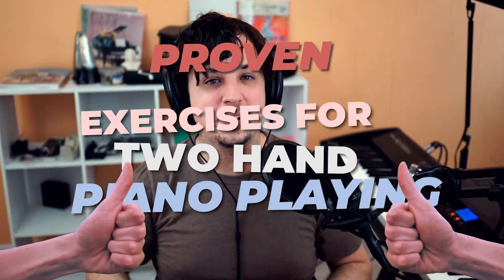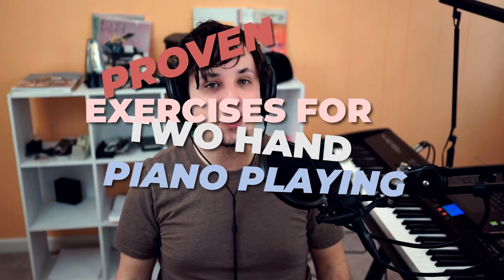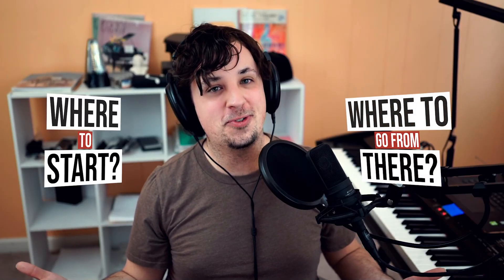Today, I'm gonna give you some exercises that are proven to help develop your two-hand piano playing. I'm gonna give these to you in order of difficulty so you know where to start and where to go from there.